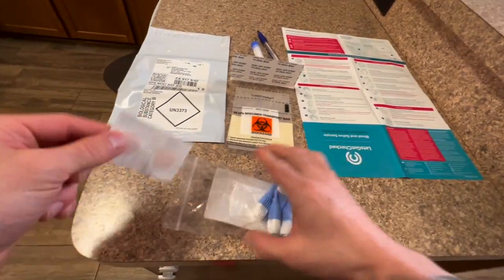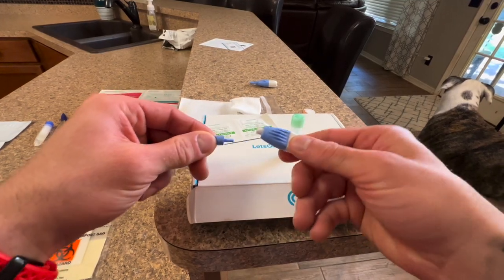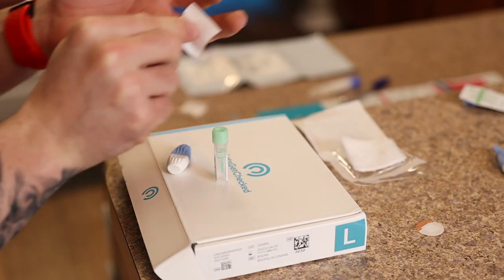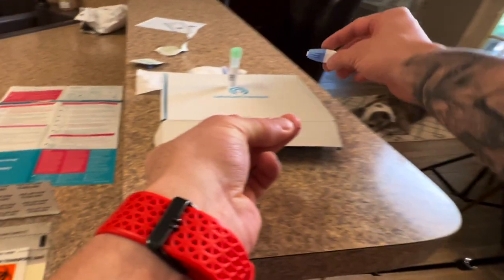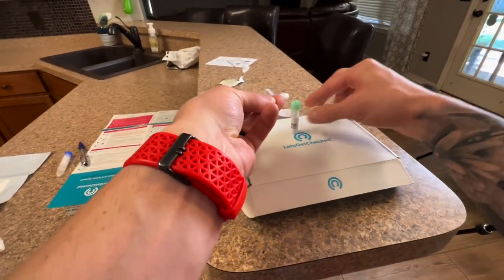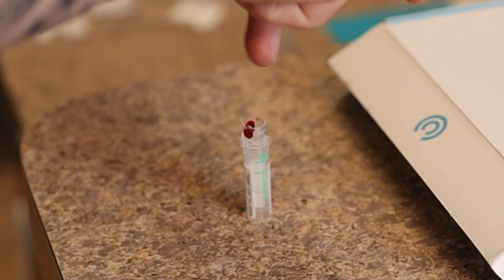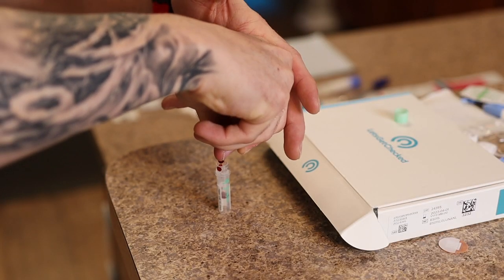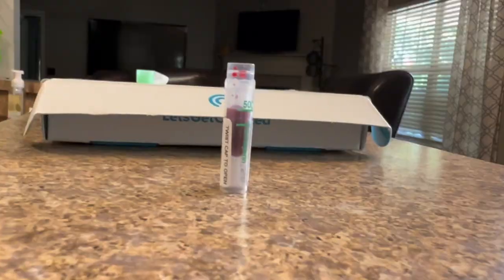Now get everything together to prick your finger for the blood draw. The cool thing is this really reduces fear of needles for a lot of people. Clean your finger off really well. It's a tiny little needle prick — not bad at all. Give yourself the prick and have the tubule next to you. Cotton swab the first bit of blood so it doesn't mix with any alcohol on your finger. Then open the tube and massage your finger downward, letting the blood drop in. It looks like a lot but this is a tiny tubule. Get down to a horizontal view to make sure you hit the top fill line.